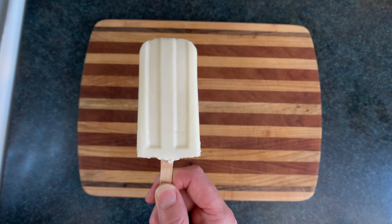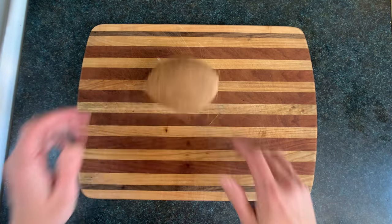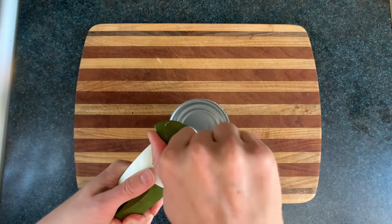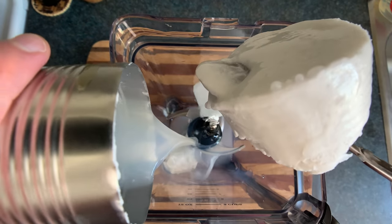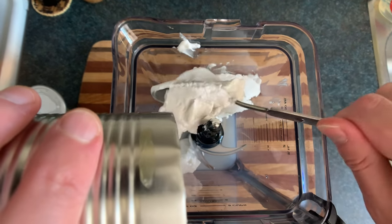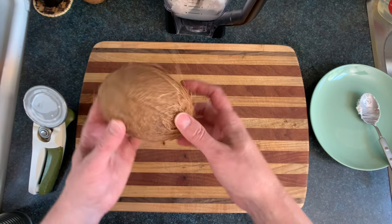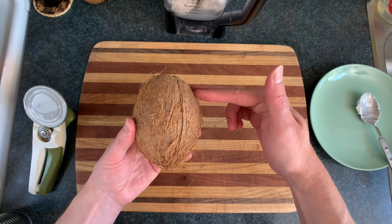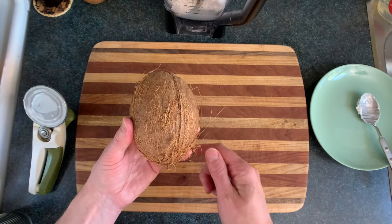The first popsicle we're gonna make is the Pineapple Cocoa Honey Nutsicle. We're gonna take a coconut — well, just grab that can of coconut milk and get that into the blender. You might be wondering why there's this separation between the thick coconut cream and the coconut water. That's just because when the coconut's growing, all of the less dense coconut water rises to the top, while all of the dense coconut growth hormone falls to the bottom.